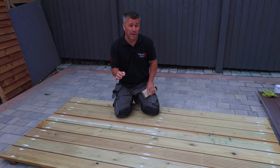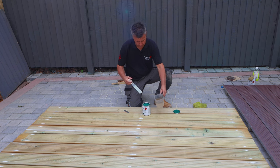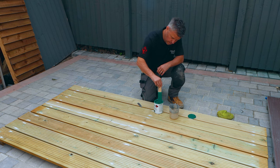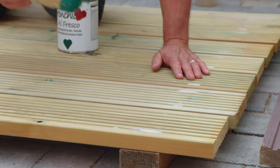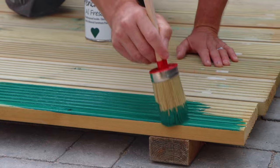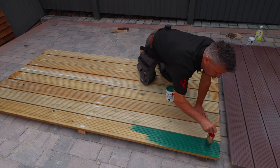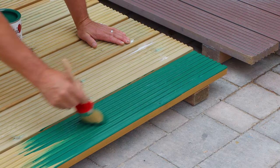Because it's bare wood I'm going to dilute my first coat by about 10% by adding clean cold water and giving it a good stir — this will make the paint thinner and help it penetrate into the wood better. And then you can start to apply the paint. I say this every time I use Frenchique: it's just so beautiful, thick, creamy, and easy to apply. It covers the surfaces so well.